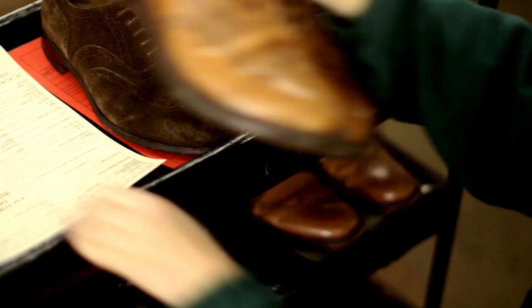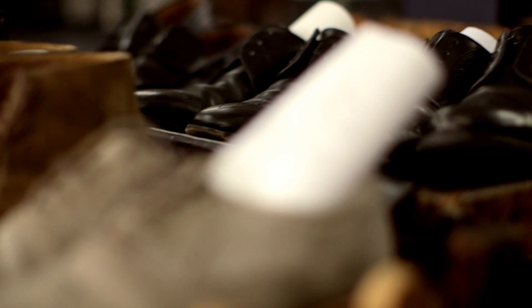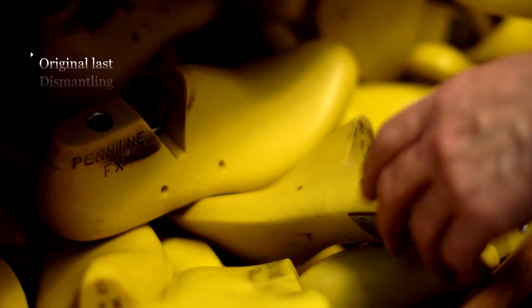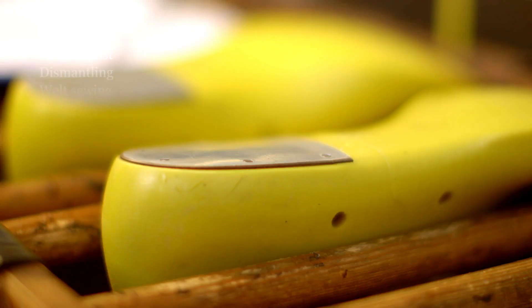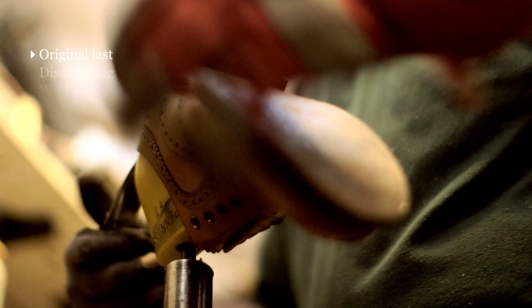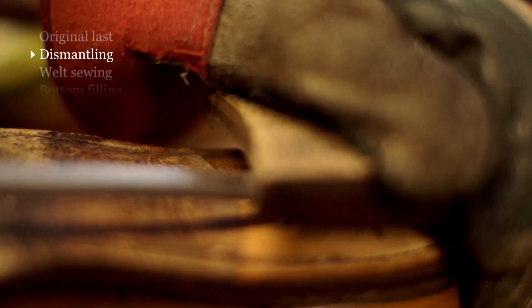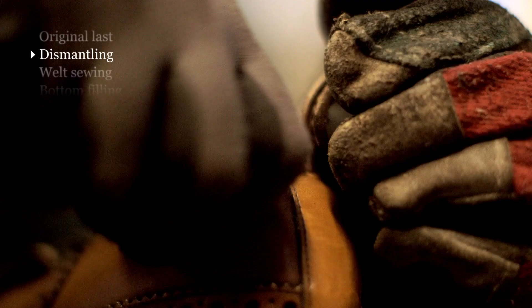If you leave it until there's actually a hole in the sole, then it may be too late. One of the things that we can do that a typical high street shoe repair shop can't do — it will not only be remade on its original last, but most probably by the same people that made the shoe in the first place. When we dismantle a shoe, we'll usually take it right back to the insole. We'll not only take the sole and the heel off, but we'll take the welt out as well — the welt being the thin strip of leather that's attached to the insole, to which the sole is later stitched.